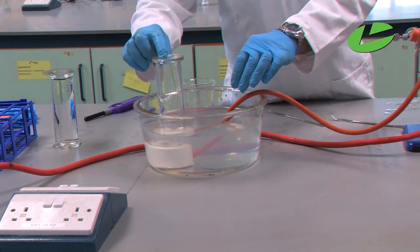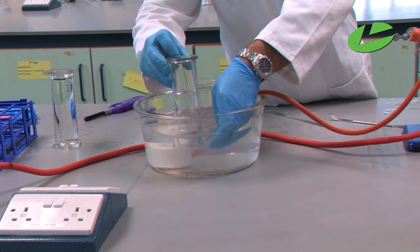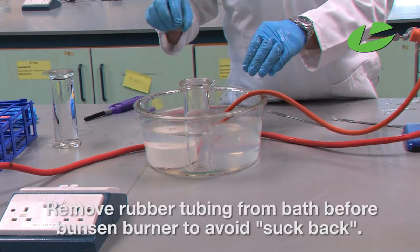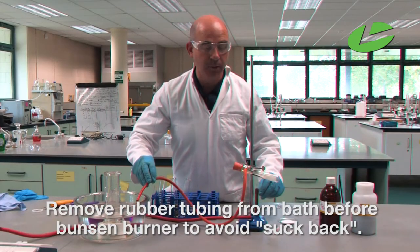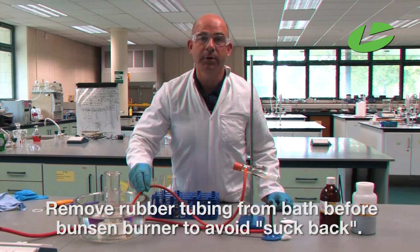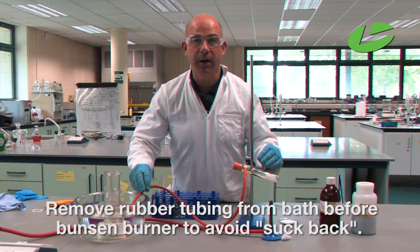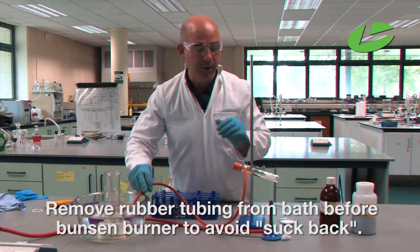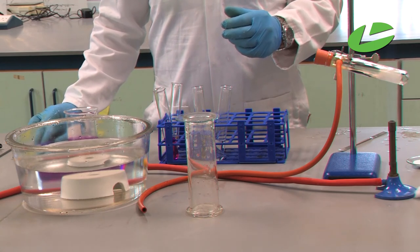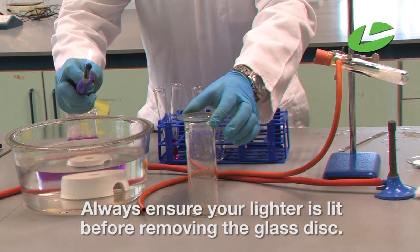I've now collected the ethyne gas in the glass jar. I can remove the jar, put the cover slip underneath it, and we're going to do the flame test to confirm ethyne gas has been produced. It's very important at this stage to remove the rubber tubing before you move the Bunsen burner — if you remove the Bunsen burner first, the gases inside the test tube contract, causing a vacuum that draws water from the tubing into the test tube and the test tube can shatter. Always light your lighter before you remove the cover slip, then light the gas.